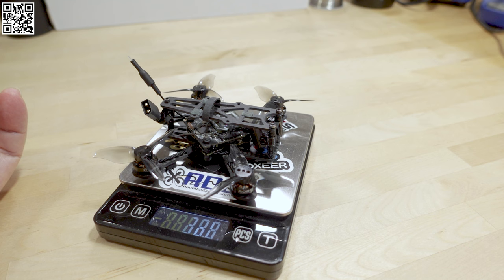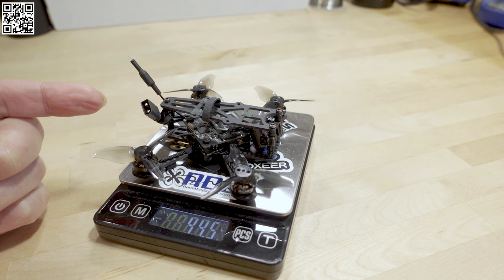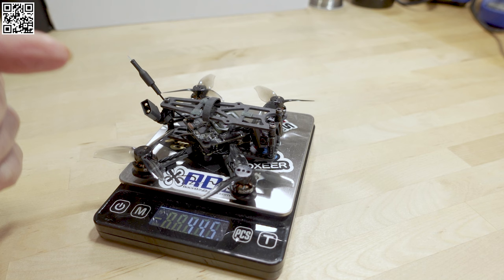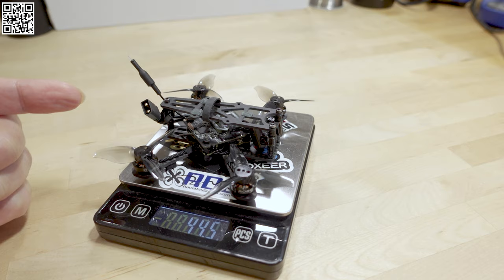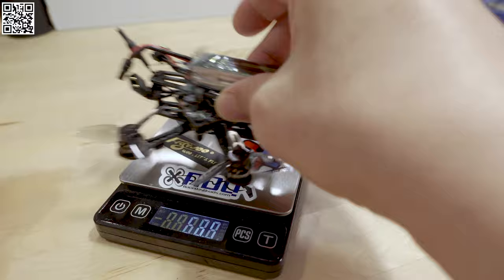This is how much it weighs: 44.5 grams. So it's a little bit heavier than it was as the Flywoo Baby Nano 20. The frame overall is heavier but I did cut off a few things, which I'll explain in a second. With the battery — a 2S 420 — we're coming in at 66 grams. So for those of you that want to stay under 100 grams, this is the way to do it.